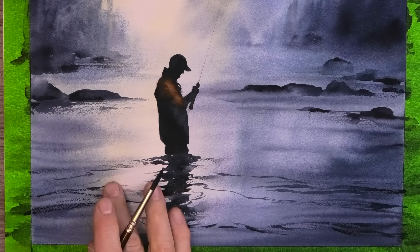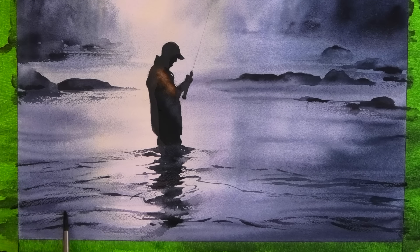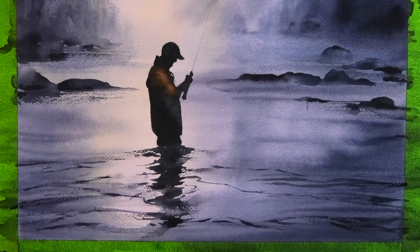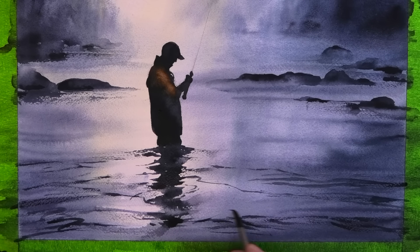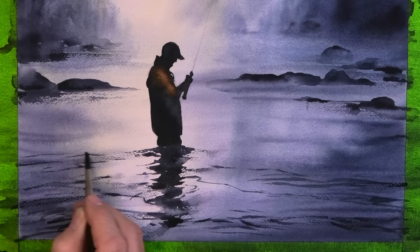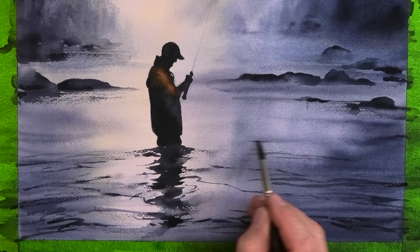You can see here I'm using very dry paint, almost direct from the tube. And of course these ripples, as we move to the distance, they need to get smaller and slightly lighter.